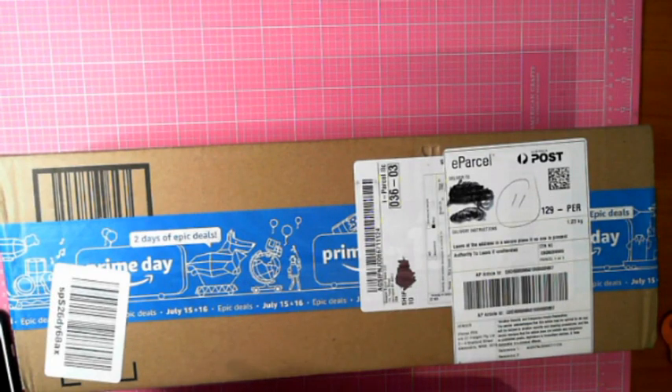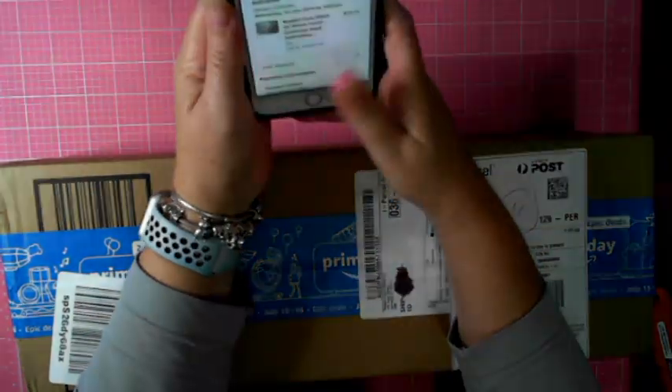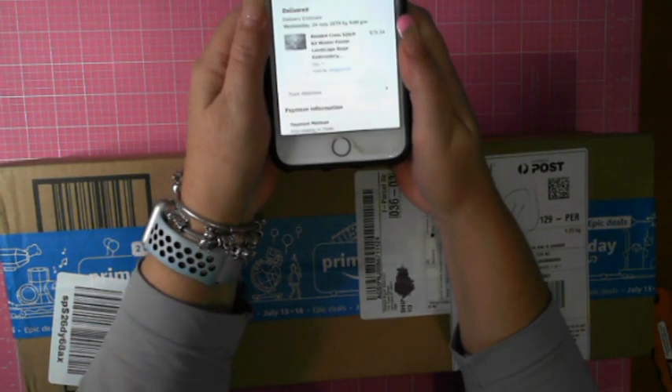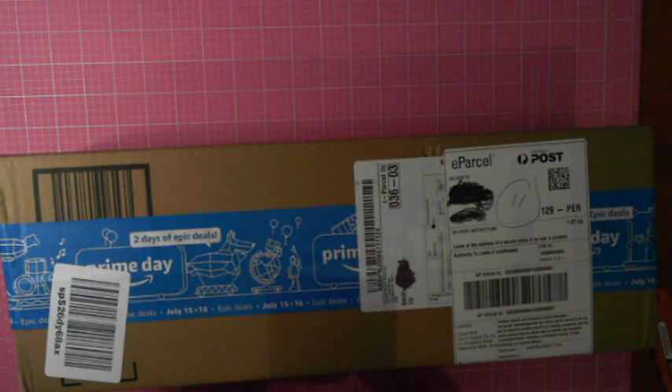Hey, this is Fi, Diamond in the Rough, and I've got an unboxing. It's not a diamond painting. I have ordered a beaded cross stitch from Amazon — pop the details below.